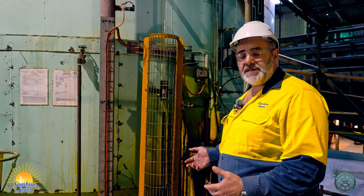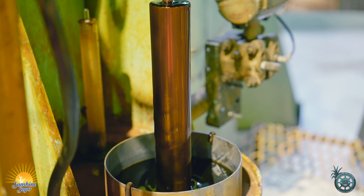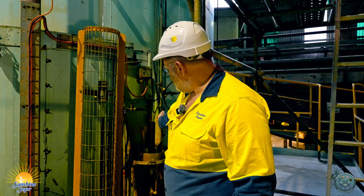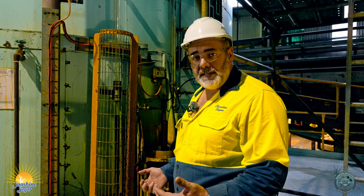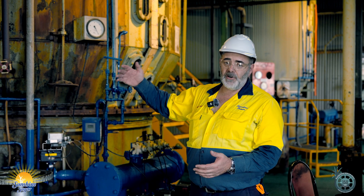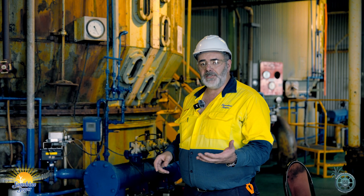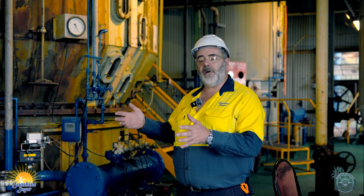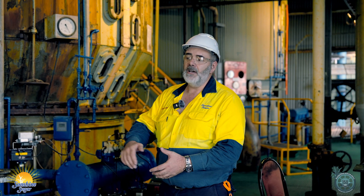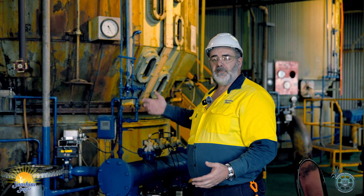So out of the evaporation process we've taken the clear juice — which was about like tea — and we've evaporated all the extra water we don't need and turned it into liquor, which is essentially a very concentrated sugar cane juice. Now this liquor we're preparing to send to the pan stage where we actually make the sugar crystals. These vacuum pans are where we actually create the sugar crystal. The sugar crystals are grown under a phenomenon called supersaturation — we evaporate just enough water from the liquor to get it to a supersaturated state, then we add little tiny seed crystals and grow the crystals to the size we want, then send them down to the centrifuge where we separate the molasses and the crystal to make raw sugar for the refinery.